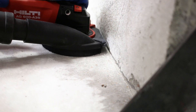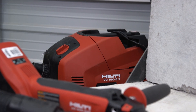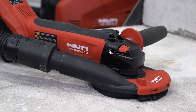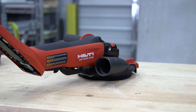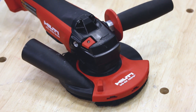Here at Hilti, we provide you with many options for controlling concrete dust on the job site. Our dust removal systems, or DRS, work with a wide range of our products. In this video, we will show you how to use your Hilti AG600A36 and corded grinders in conjunction with our grinding hoods and vacuums.